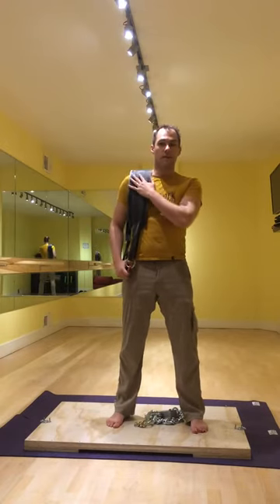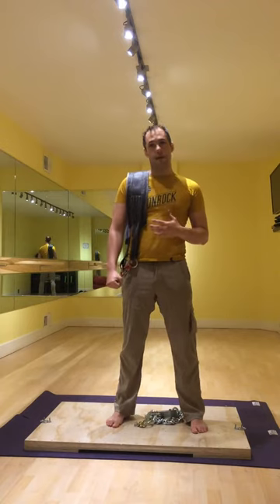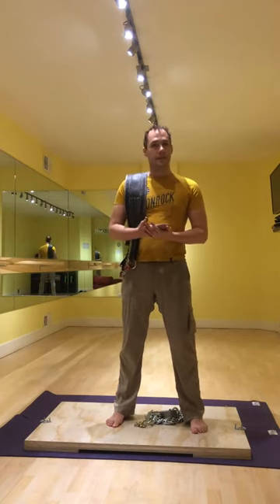That's going to allow you to lift a lot more weight than you could if we put the weight in your hands, because for most of you the grip is a real weak link.